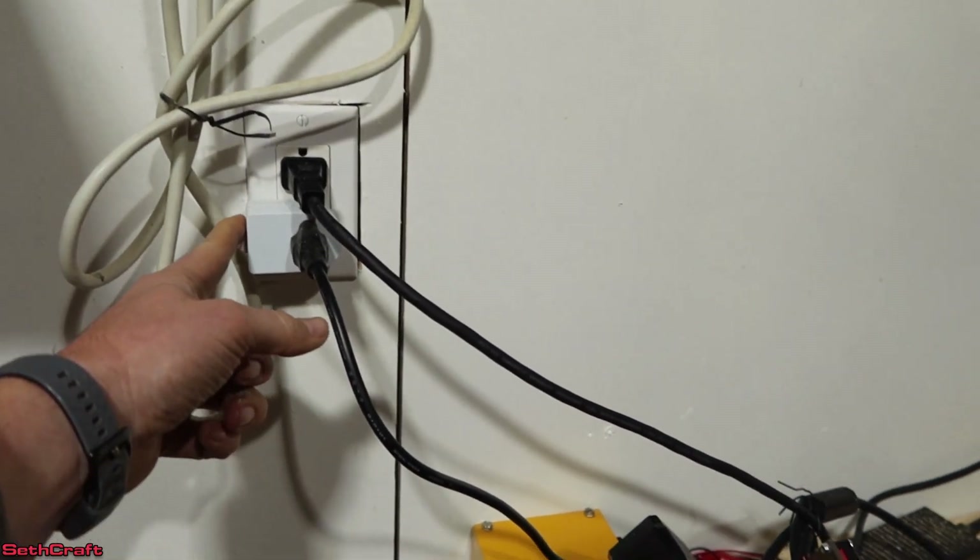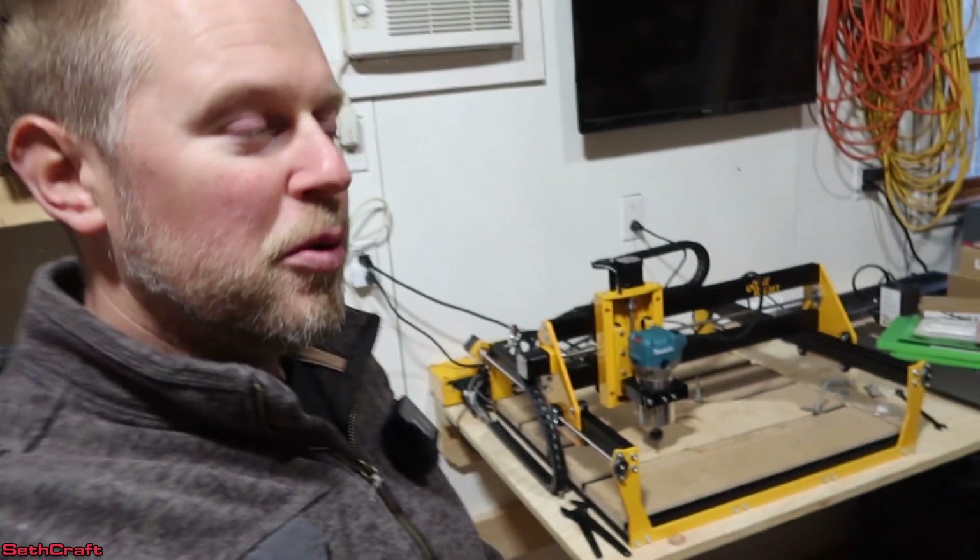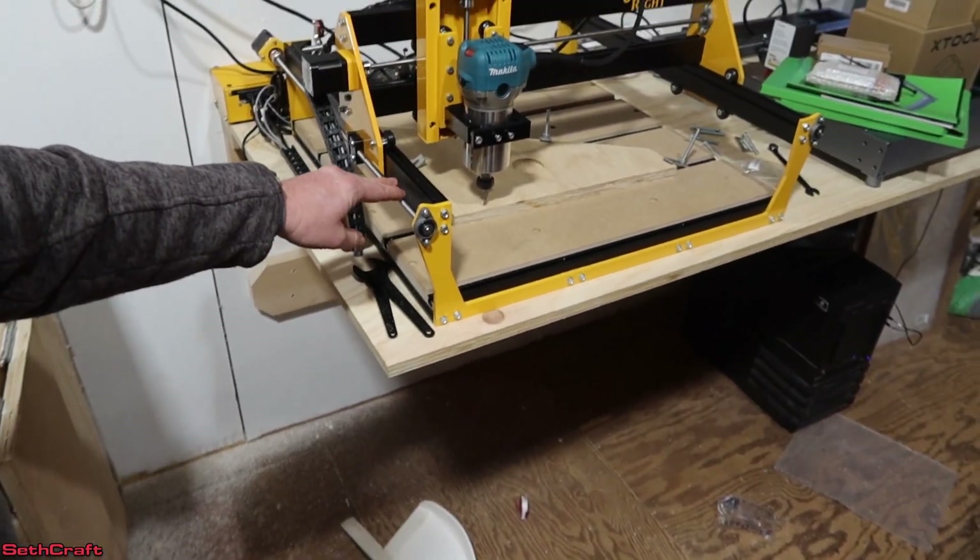I'm going to use my switch over here to turn off the machine, and that will also reduce the noise in here. I'm very excited to see my first CNC project turn out nice. Special shout out to Millwright for sending over the Carve King 2. This is going to be on my mainland house channel for a while, and then I will be migrating all of my CNC work over to Sethcraft. If you want to check out more information on the Carve King 2, I'll have a link in the description. The pre-assembled version is pretty awesome — you just set it up, do a few little tweaks, jump into your editing program, and get to work. Thank you so much for watching the Sethcraft channel, and I will see you in the next video.